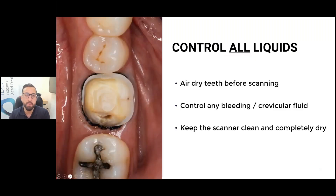First, you need to control the soft tissue. The other key clinical way to master your scans is to control the liquids — blood, saliva, and crevicular fluid. Saliva is straightforward: you need to have suction in there. Some people salivate a lot, some don't. In the mandible you have to control saliva a lot more, so make sure you or your DA are suctioning the area.